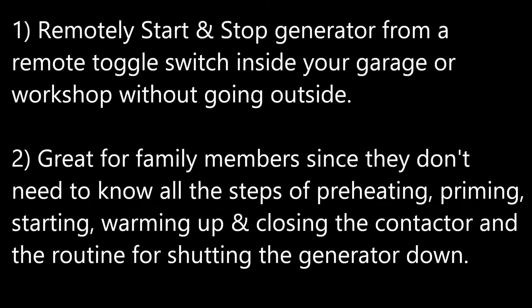Also, the toggle switch method is good for family members, since they don't need to know all the steps of how to start the generator, including preheating, priming, starting, warming up, and then closing the contactor, and then the whole routine for shutting the generator down when it's no longer needed. That's a summary of the major features of the Remote Start Kit.